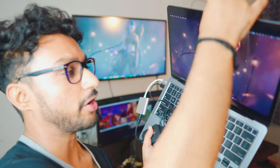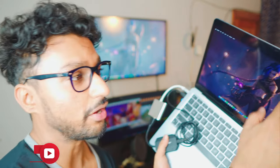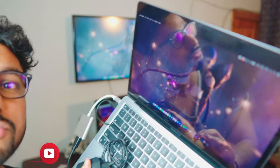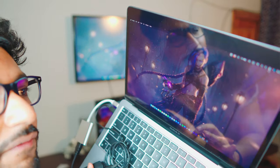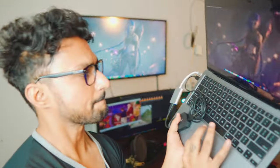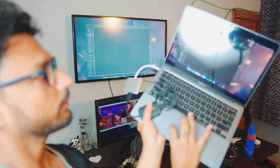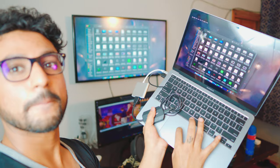Hey, what is up everybody! Today I've got an awesome video. This MacBook is being mirrored to my TV completely free, and there is no Wi-Fi — hence the title. Let me show you how. I'm going into my Wi-Fi settings and turning off my Wi-Fi right there, and the screen mirroring is still working and it is smooth.